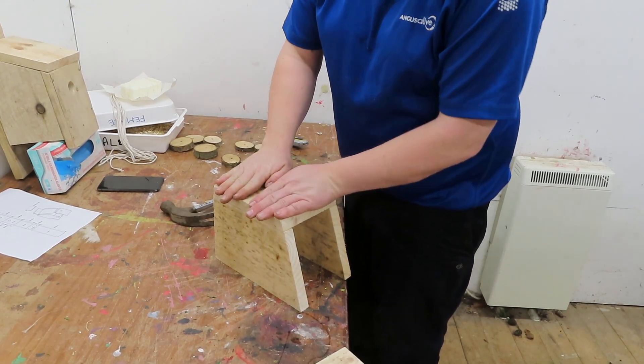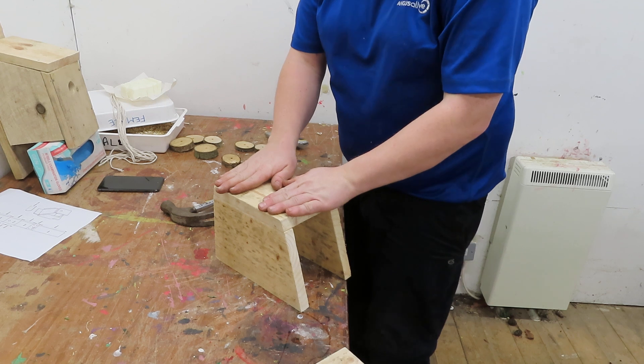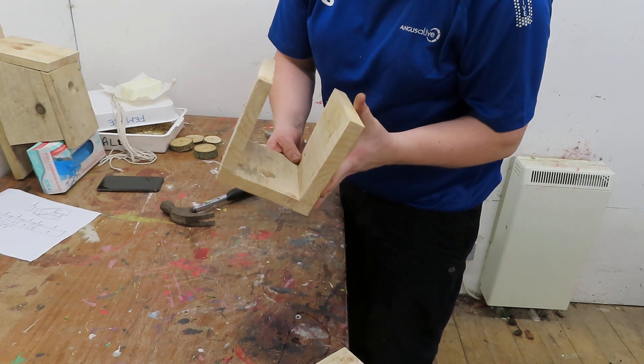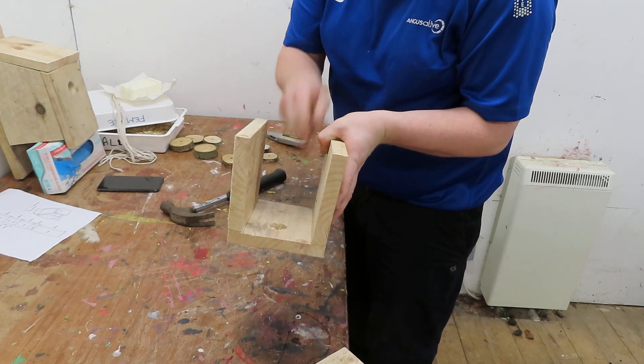Just taking your time and not rushing it. So once we've made the tunnel, we'll make sure everything's square and make sure there are no nails sticking out into the box.